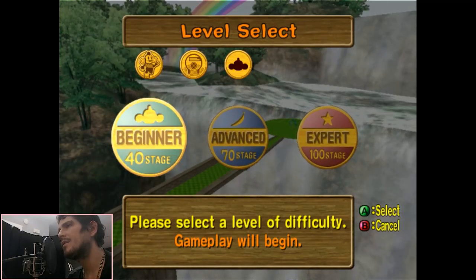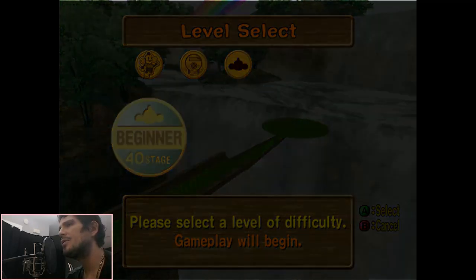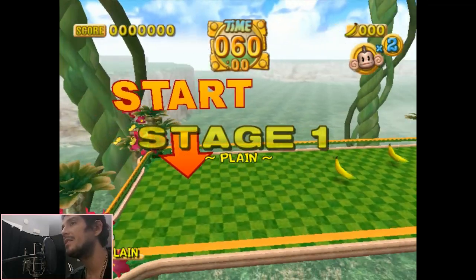I'm just using a standard Logitech USB controller. Whatever controller you choose to use, the emulator just kind of picks it up and maps the buttons for you. You don't really get a choice, but it does work.